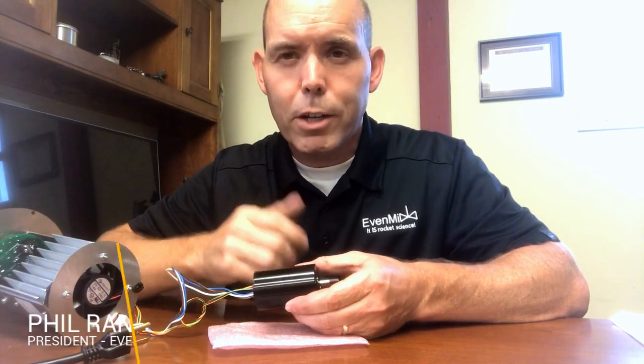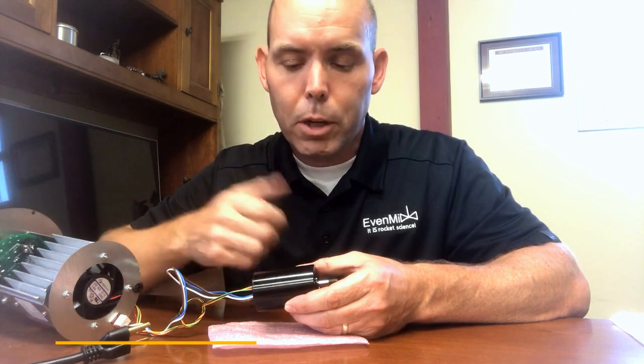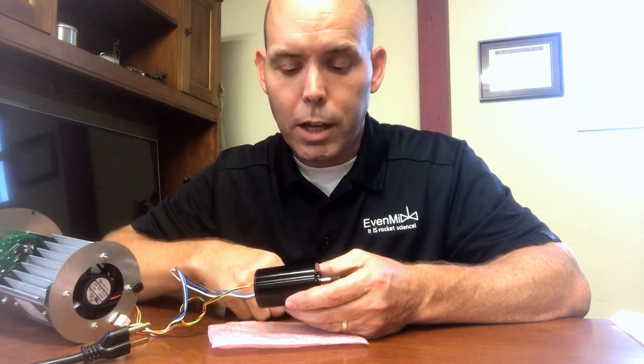Hi, Phil of Evenmix here to talk about our DC brushless motor. A lot of mixers use an AC induction brushed motor, and the brushes are a wear part. With the DC brushless motor, you have a long life motor.